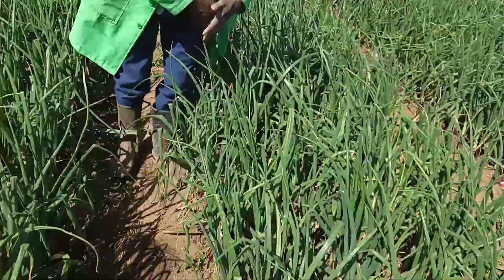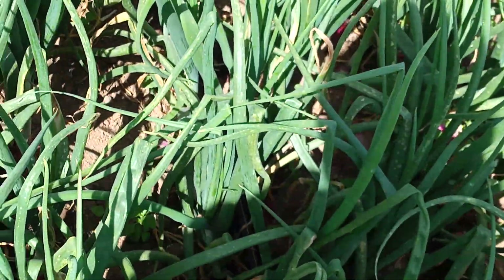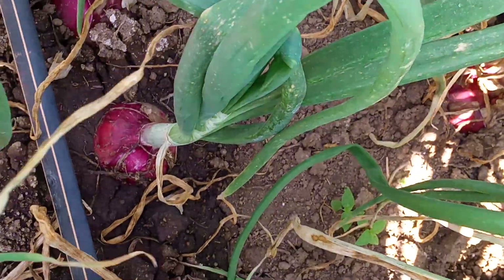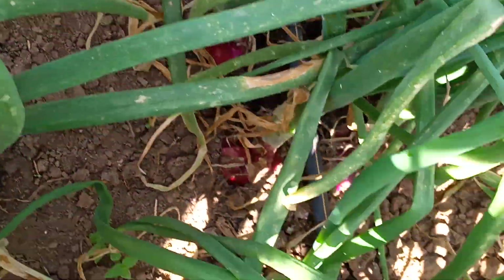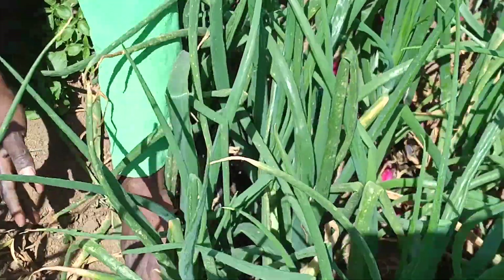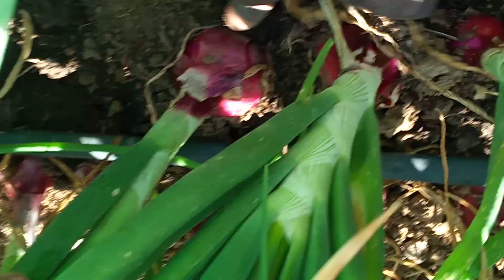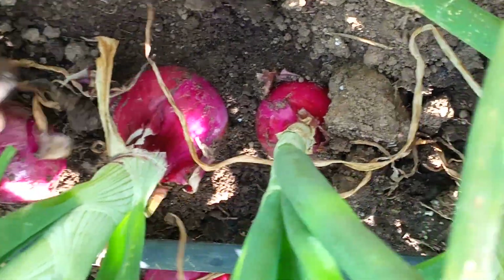The other aspect is about spacing. You do a spacing of between eight or ten centimeters from one crop to the other so that your crop can have the correct density. When you do so, you are going to have such beautiful onions. Even if you look at the adjacent bed, we have uniform bulbs.